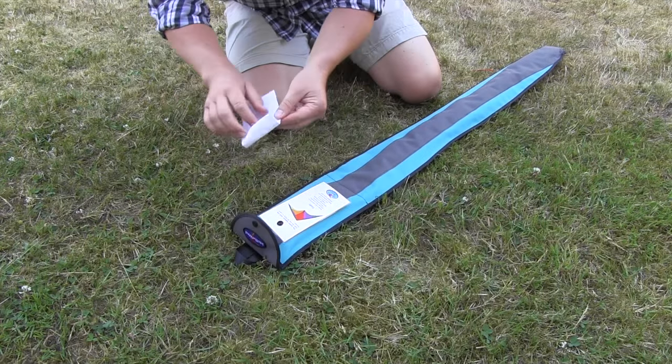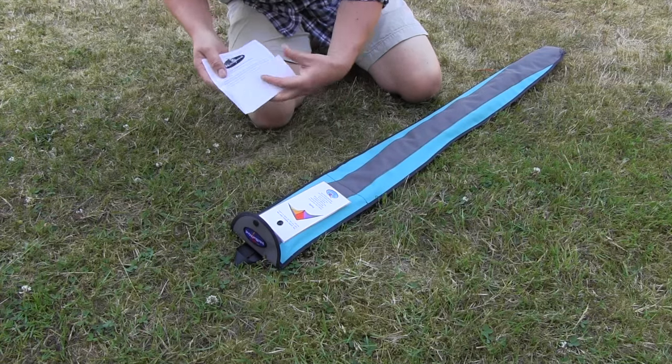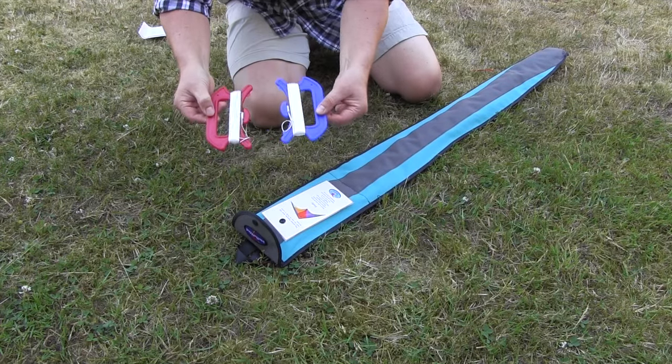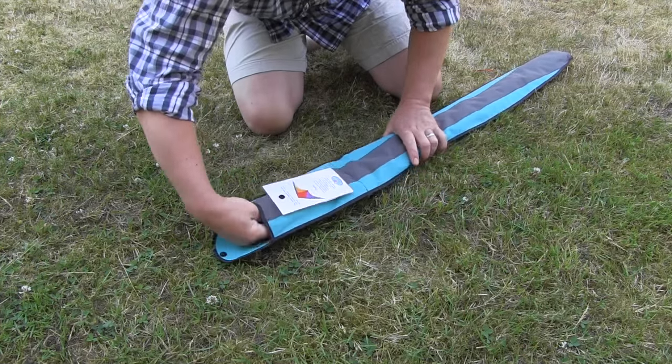The kite comes in a nice little carry bag, complete with full instructions on how to put the kite together. Put those to one side, take out the lines and handles, and then remove the kite from the bag.